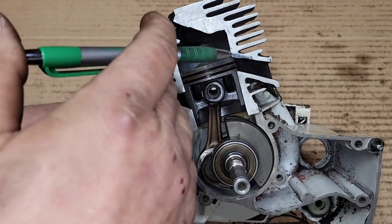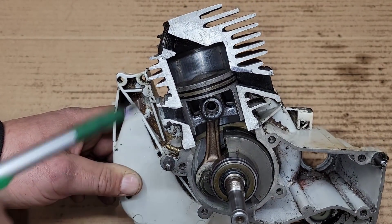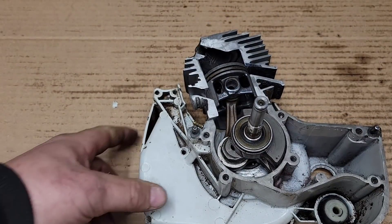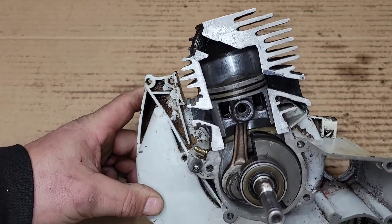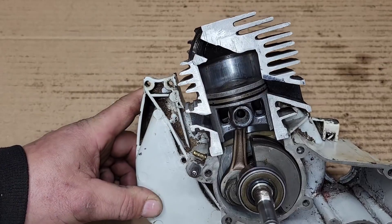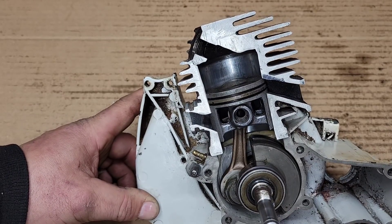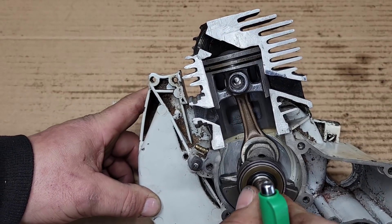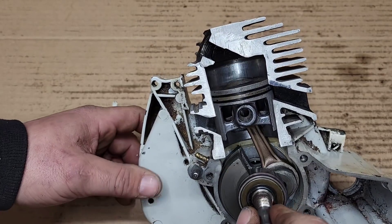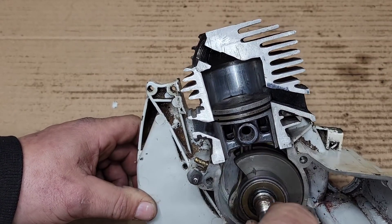Don't raise the exhaust port too high. If you raise it too high you will lose torque, because you are only compressing from here to there. In a four-stroke you could put in a higher-duration cam and open the intake port longer, but in a two-stroke you can't do that — you're limited by your height. If you put this too high you will make less compression, less power in the cut. The saw will absolutely scream but when you put it in the wood it'll fall flat on its face.